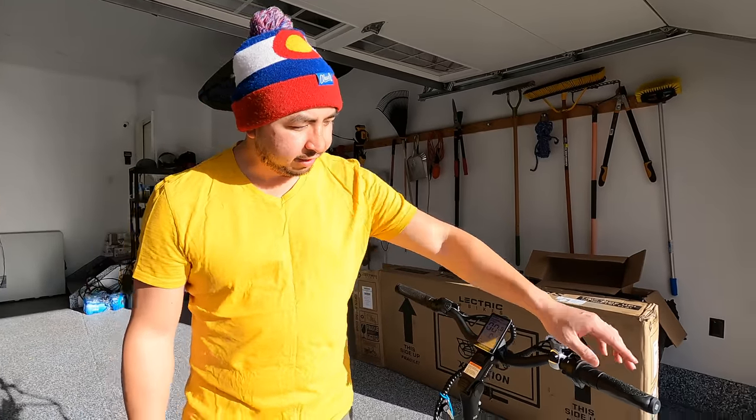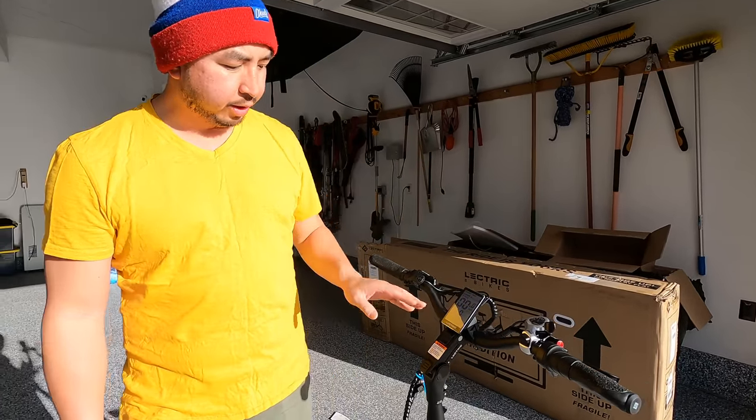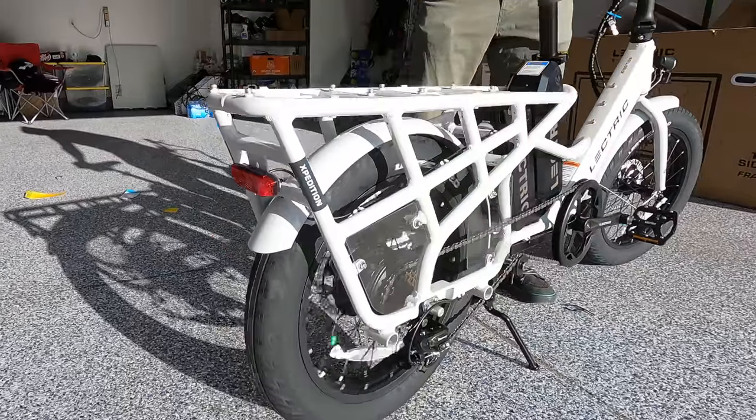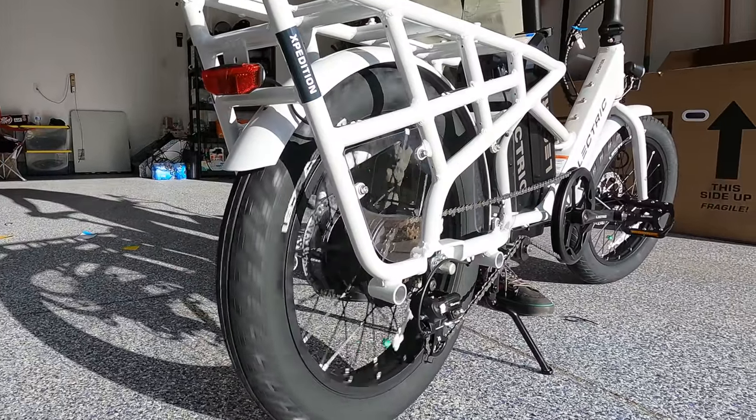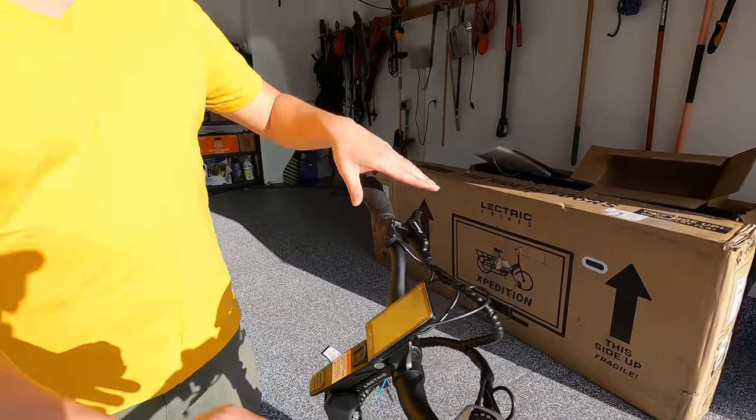Starting with the cockpit on the right side, you have a twist throttle. The throttle does not work in pedal assist zero — you have to be in pedal assist one through five. This is a class three e-bike where you can get it up to 28 miles per hour, but we'll see when we go for a ride. You have a Shimano thumb shifter on the right and Zoom hydraulic brake levers.